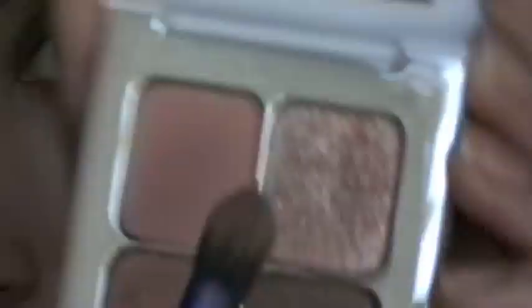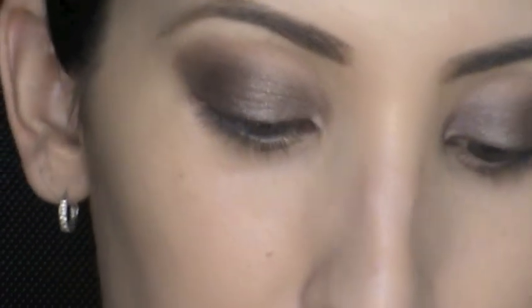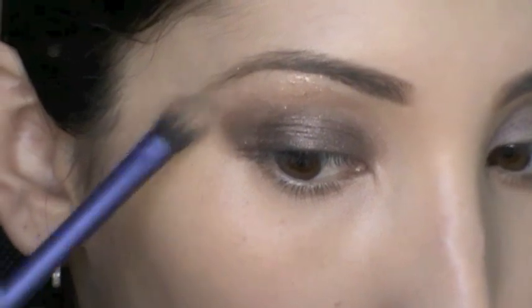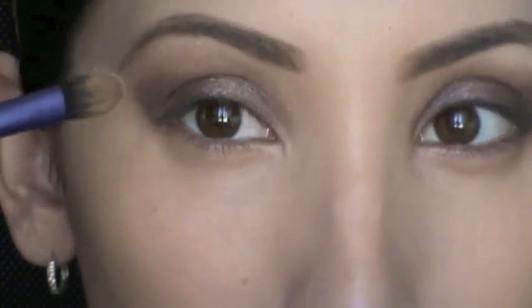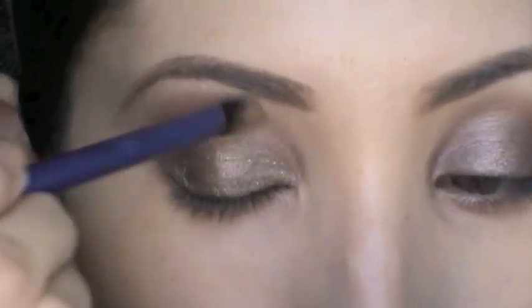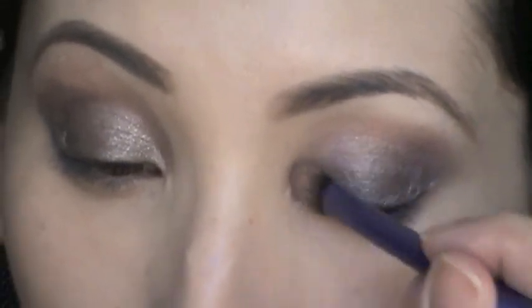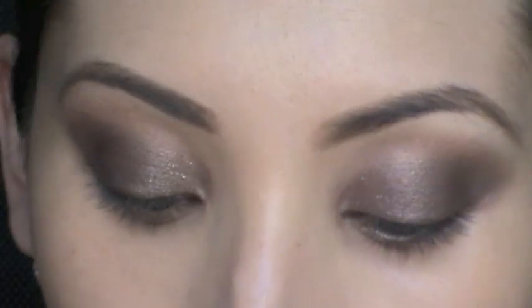Next I'm adding some highlight by taking the glittery color from the quad with a Real Techniques base shadow brush and applying it to the arch of my brow on both sides for a little bit of glitter. I'm also putting some of that glitter in the inner tear duct — I love doing this because it opens up your eyes. That little touch of sparkle, when you look into someone's eyes, just looks really nice.